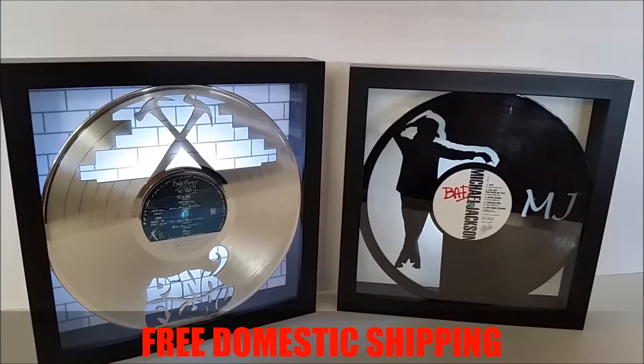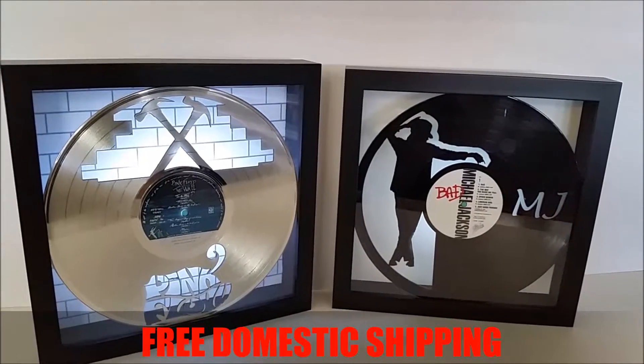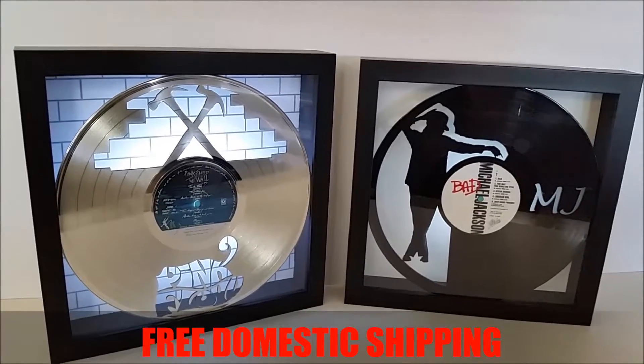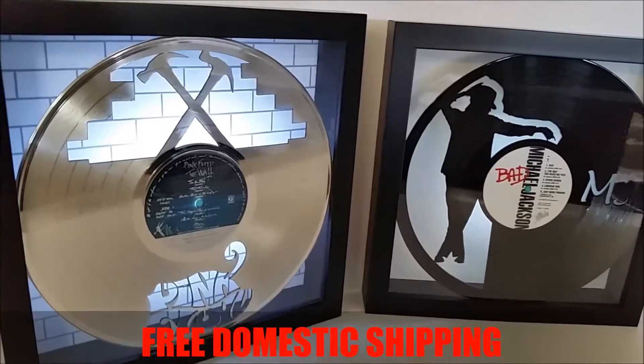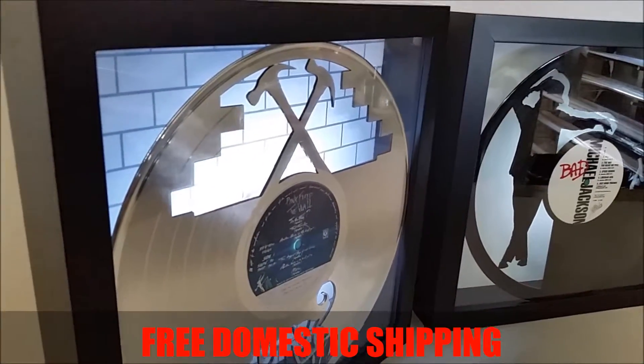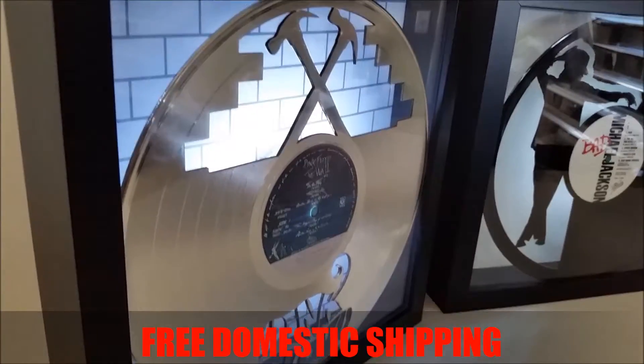If you're unsatisfied for any reason, return it for a full, swift refund. It isn't glass on the front — I need to point out it's a framers grade acrylic. We use the acrylic simply because glass can break during shipping.